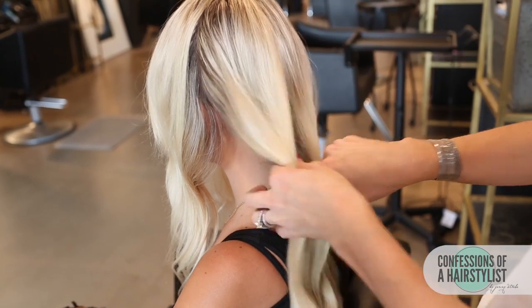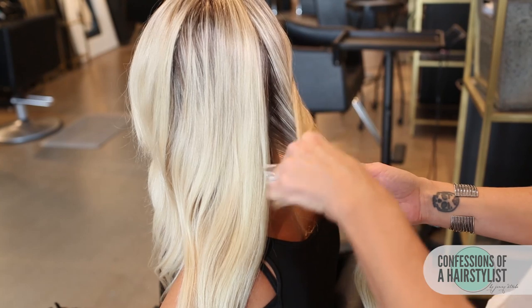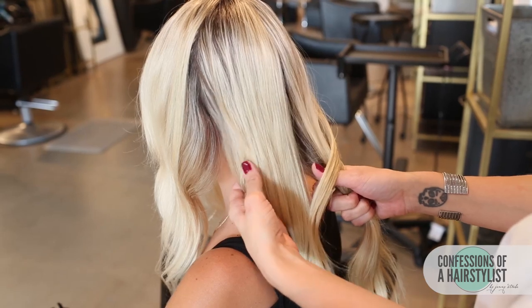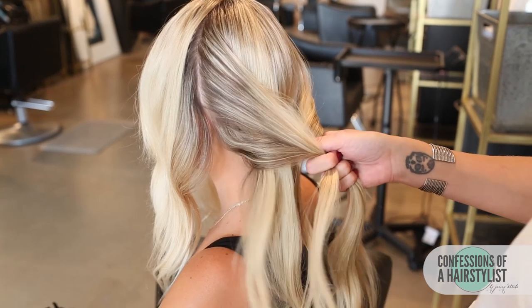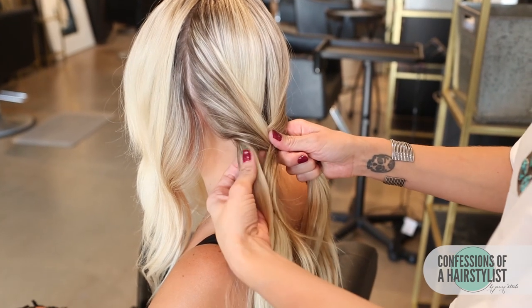With the fishtail braid, all you want to do is split the hair in half, take a section of hair from the right side, go up and over your right side into your left. Now that hair is a part of your left section, and you just want to repeat the same technique on the opposite side — take a section of hair from your left, up and over to your right. Continue that all the way down until you get to the ends and secure it with an elastic.